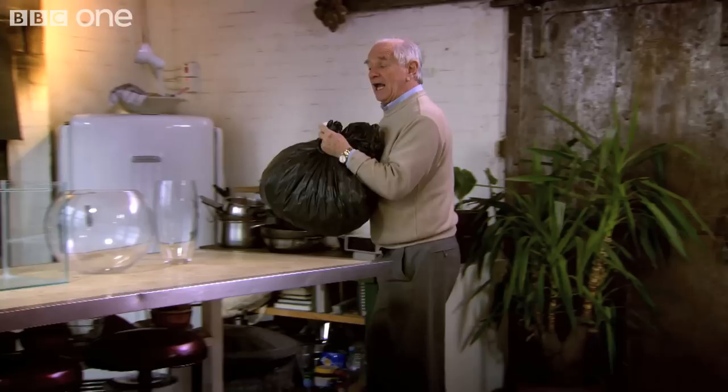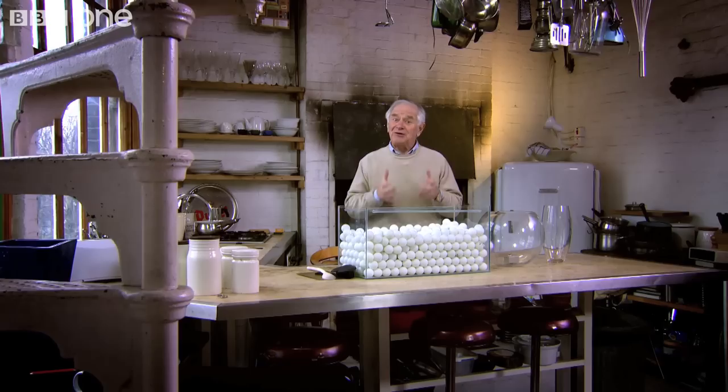Hello. As it happens, I know a very good mathematical way of estimating an unknown population using ping pong balls. What a lot of ping pong balls, but how many? Well, I don't know, so I'm going to try to estimate the number.